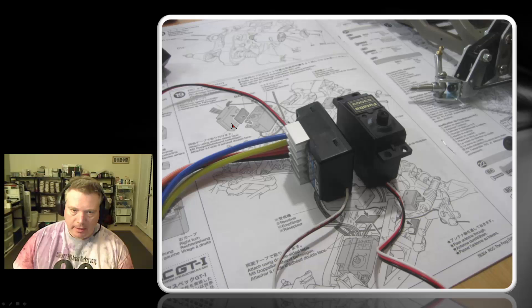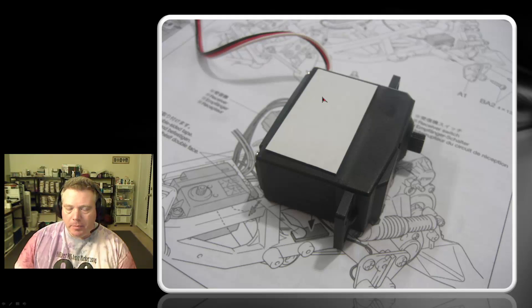The instructions say, as you can see here, to use some double-sided thermal resistant tape to affix the speed control unit to the steering servo. I'd recommend facing the steering servo in this direction. Mine's a Futaba S3003, and I've turned the speed control so that the majority of the wires are going to face to the back. Get a good pair of scissors and cut a nice sharp edge on the double-sided tape, and you want to make it just shy of the width of the servo body.